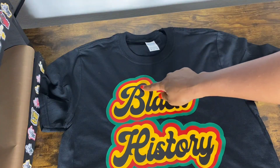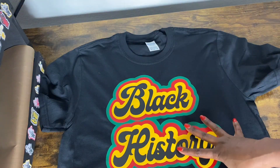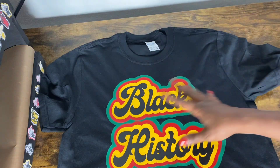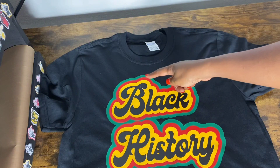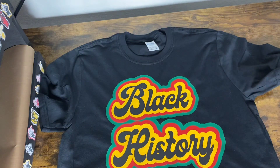Okay, if this ever happens to you where you've created something with HTV and then after you've finished and it's all pressed and you think, oh my goodness, I'm done — and you realize, oh no, I missed the spot. Let me show you what you can do.